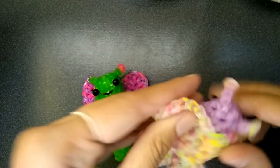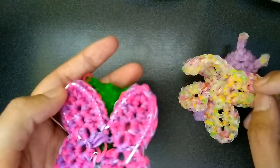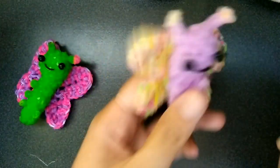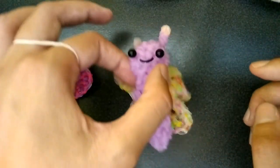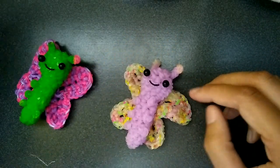I put paper clips in the wings — that's what's sticking out here and here — to make them stay straight. Otherwise they're going to be very soggy. So yeah, that's pretty much it for the design notes.